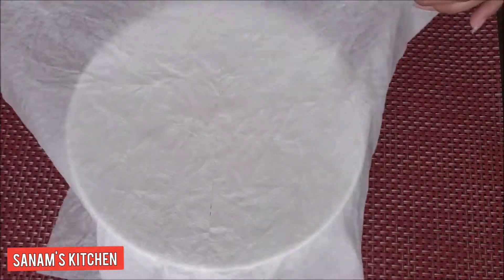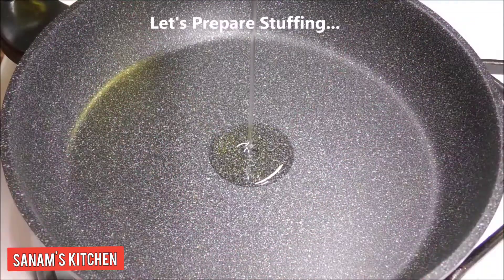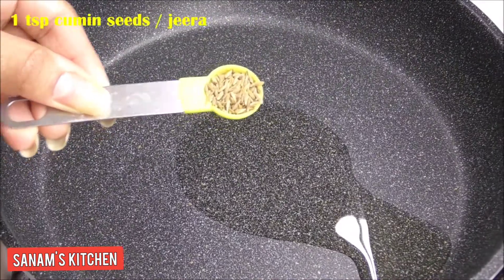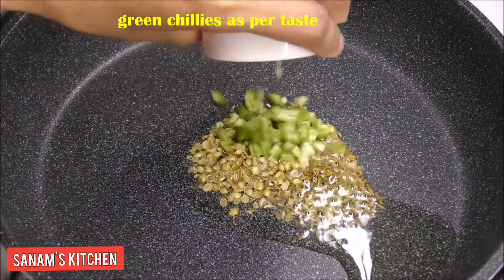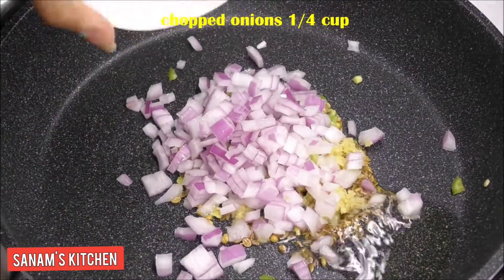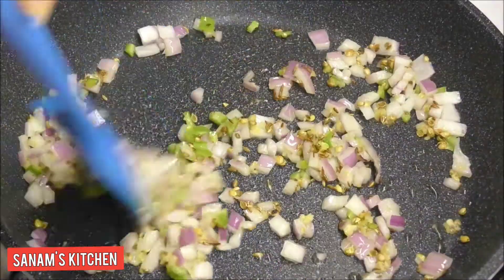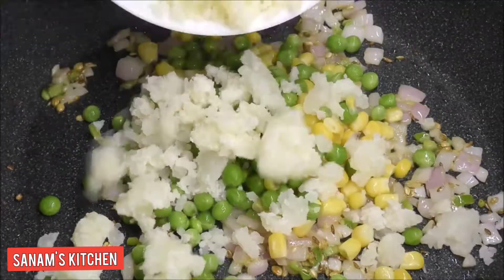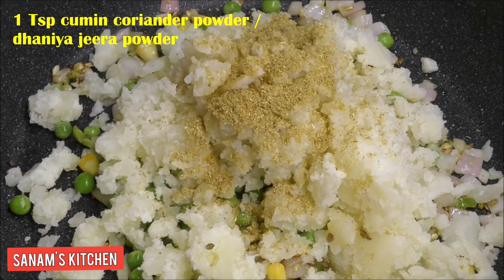Meanwhile we are going to make the stuffing. Heat oil in a pan, and when oil is hot add cumin seeds, coriander seeds, green chilies, ginger paste, and chopped onions. Fry for a minute until onions are soft, then add corn, green peas, and boiled and mashed potato.